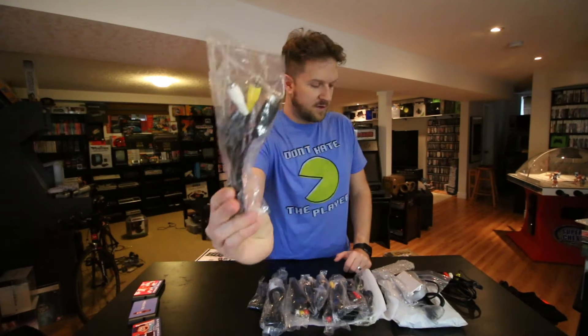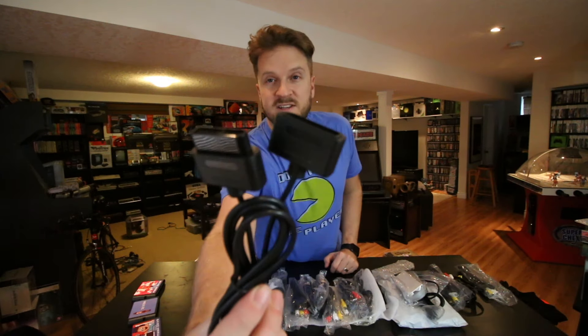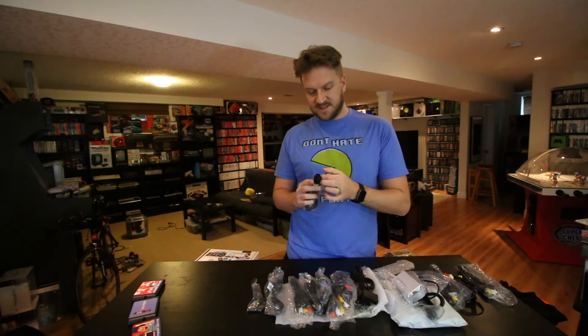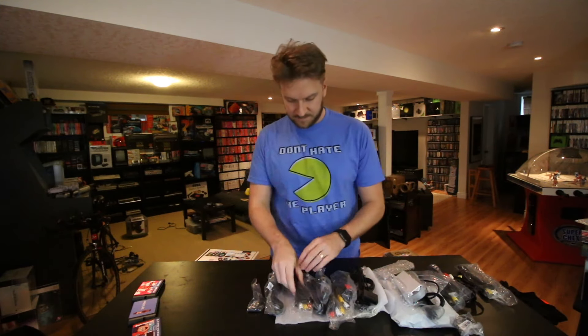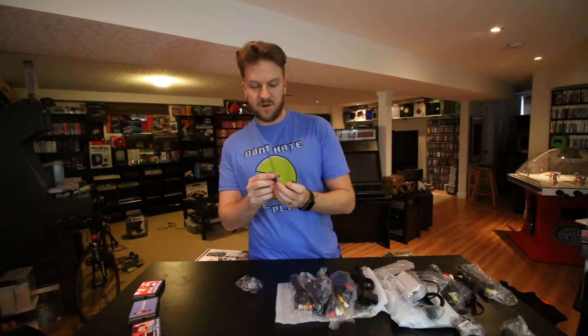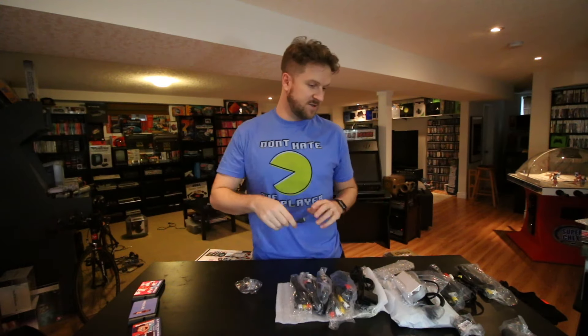This is the Model 1 Genesis cable I believe. We also got another Super Nintendo controller extension — AliExpress is also a great source for controller extensions. I picked up two N64 controller extensions, these are around a dollar a piece, really fantastic. Here's a cool little thing — this is for the GBA SP, it's a headphone adapter. It goes into the I/O port on the GBA SP and it has a headphone jack out, because the SP for some reason didn't include one, which is ridiculous.